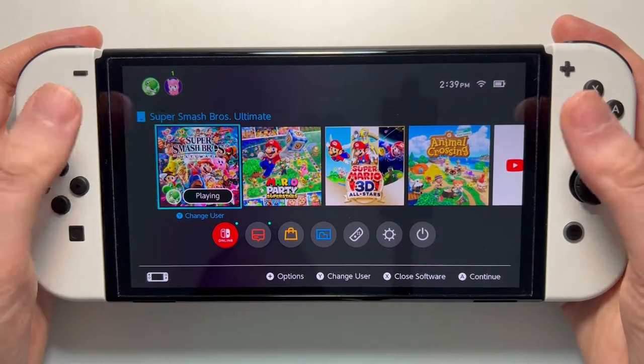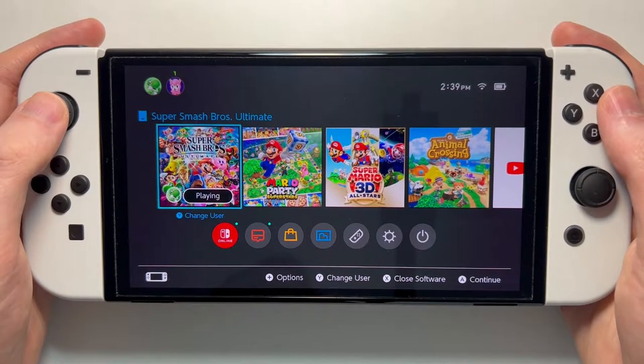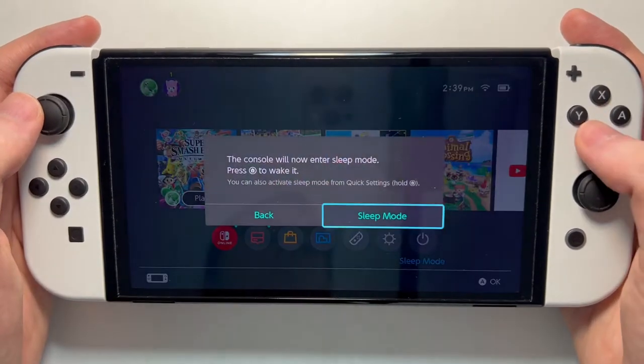Alright guys, so I'm going to show you how to fully turn off your Nintendo Switch, which can help save some battery. Now, this is not the same as sleep mode, which is right here.